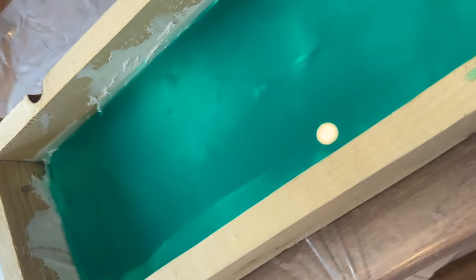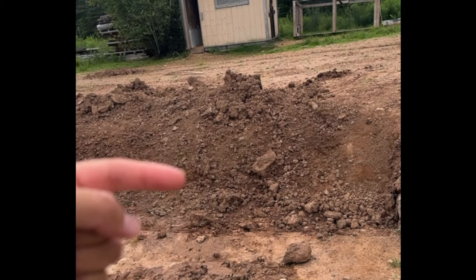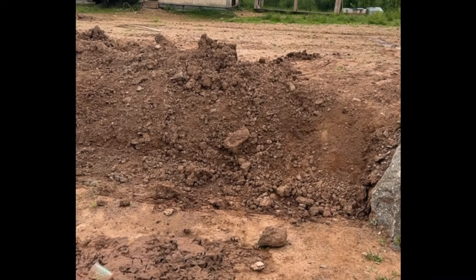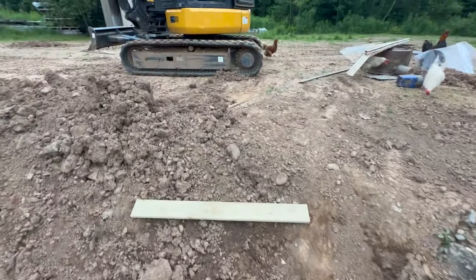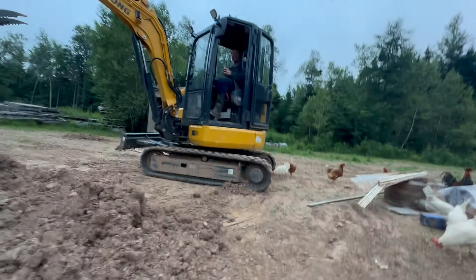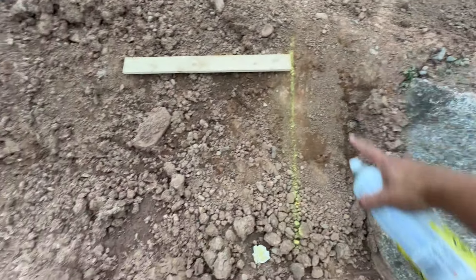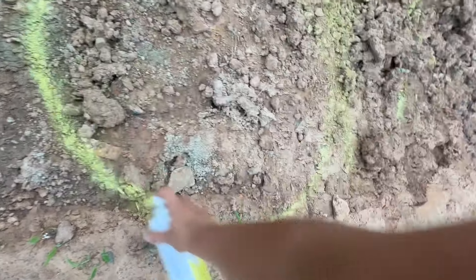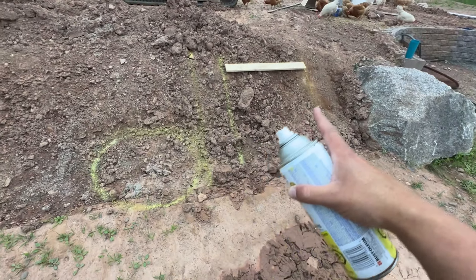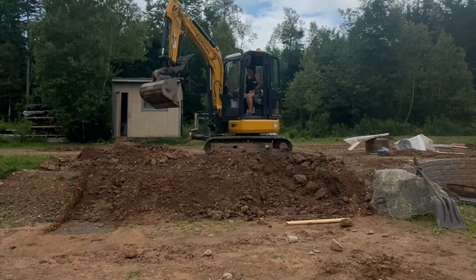The mold had to dry for about five hours before I could take it out, so I'm going to walk you through how we prepped the stair location. It's about a three-foot-tall bank up to the chicken coop. My larger plans include a pool deck, a fence, and a full concrete patio, but for now I'm tired of slipping down this hill when it rains. We used an excavator to cut the bank back in about five minutes, though this can absolutely be done with a shovel.